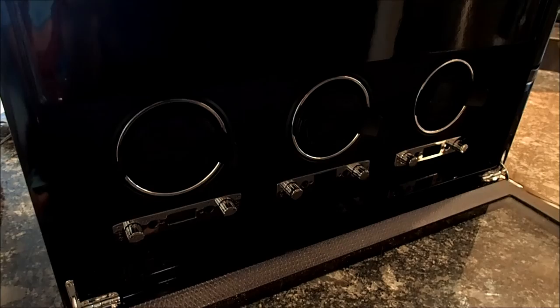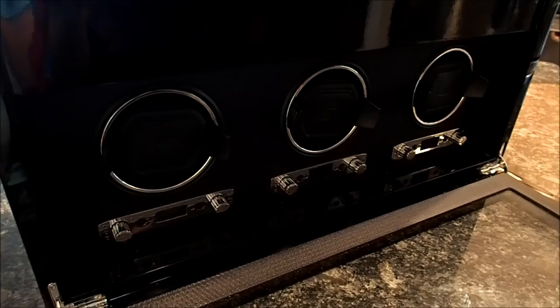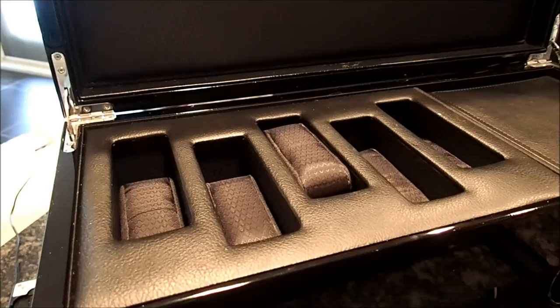So if you have an automatic watch that requires clockwise rotation to wind it, then you would just adjust it to clockwise rotation. Same thing for counter-clockwise. And above here we have watch storage.